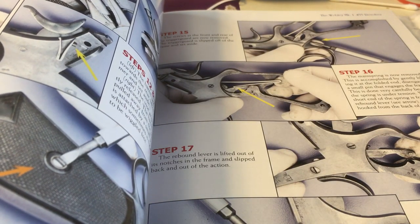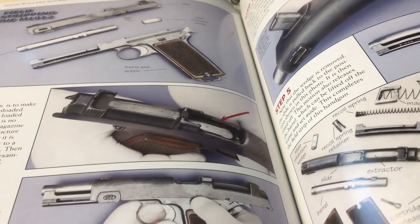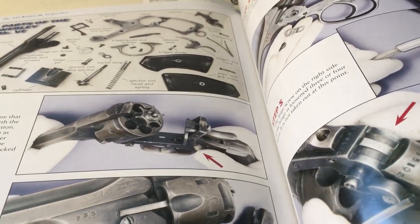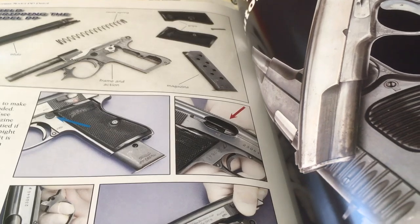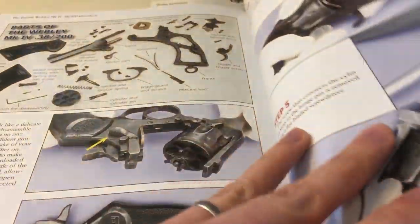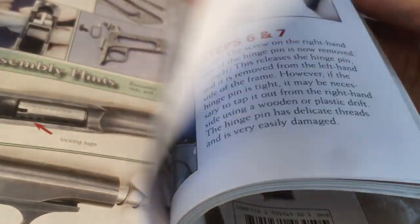That was helpful. If you're looking for this book, check gun shows or bookstores — you could probably pick one up — or you can order it online. I think it's a really comprehensive and good resource to have. If you're interested in firearms in general, this would be something you might want to add to your collection. If you're wondering whether a particular firearm is covered in this book, let me know and I can look it up in the index.